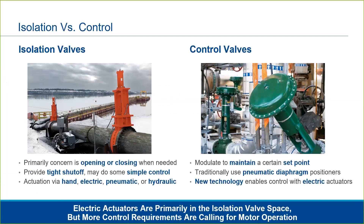The role of an actuator is to move a valve. Valves come in two basic types: isolation valves and control valves. Isolation valves are primarily concerned with opening or closing when called upon — this may be many times an hour or once every 10 years. The main point is reliability; when they need to open or close, they need to function without fail.